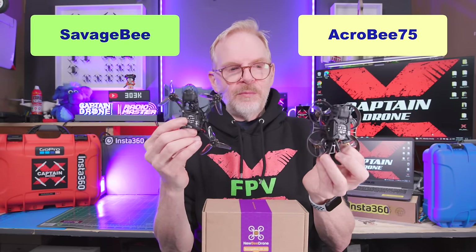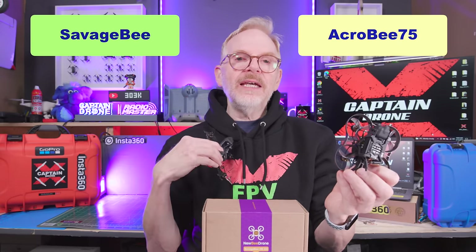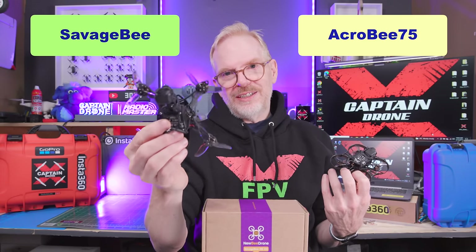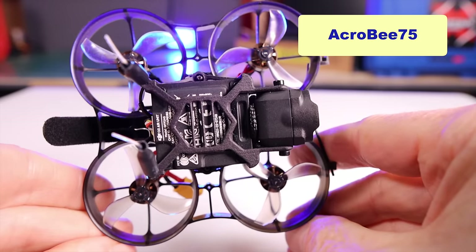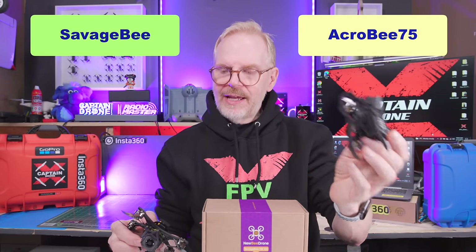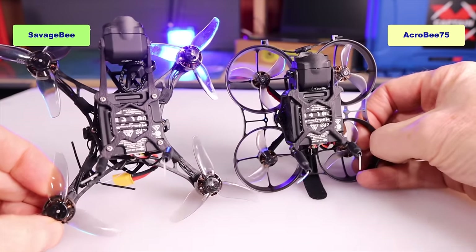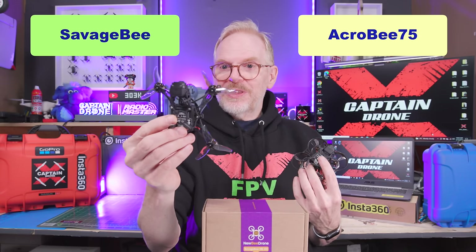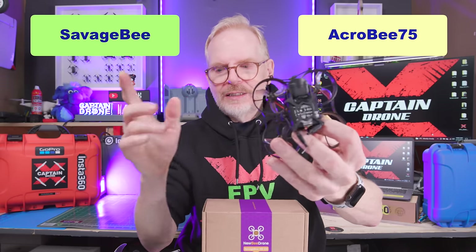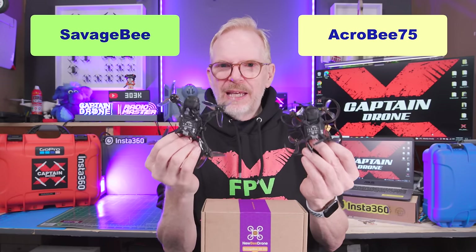Someone's going to ask: what should I get, the AcroBee 75 or the Savage Bee? For me, the Savage Bee is the one I'd get because I'm experienced in the FPV hobby and I like to fly fast. If you're a beginner, get the AcroBee 75 — it's perfect for indoor flight, outdoor quick flight, and acro movements like flips and rolls. The Savage Bee is not good for indoor flight — don't even try it indoors. It's definitely made for outdoors with quick and super-fast flight. The AcroBee 75 also has prop guards so you won't mark up your walls. Both drones surprisingly get about the same flight time.